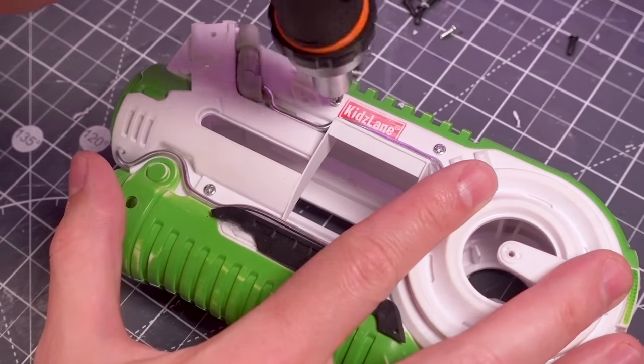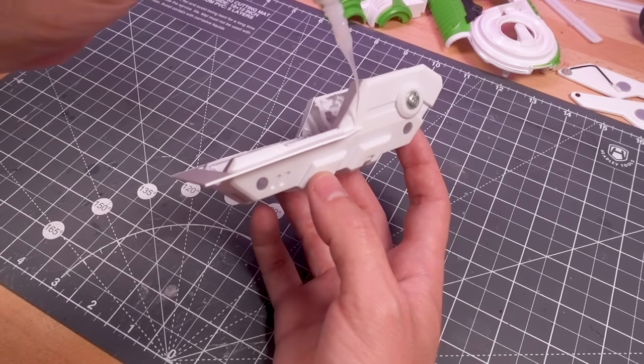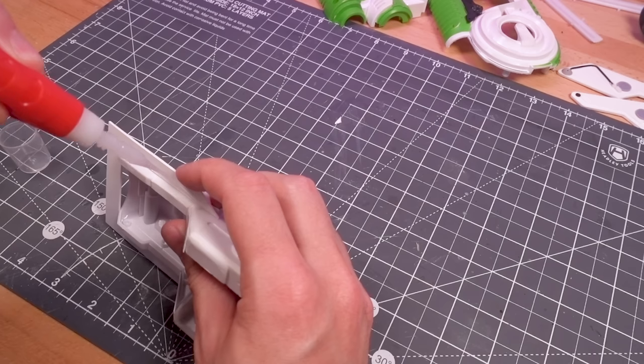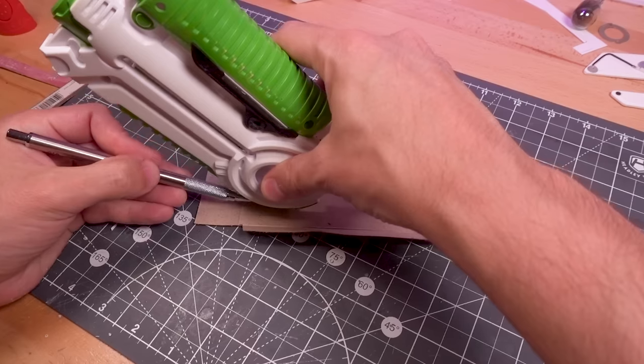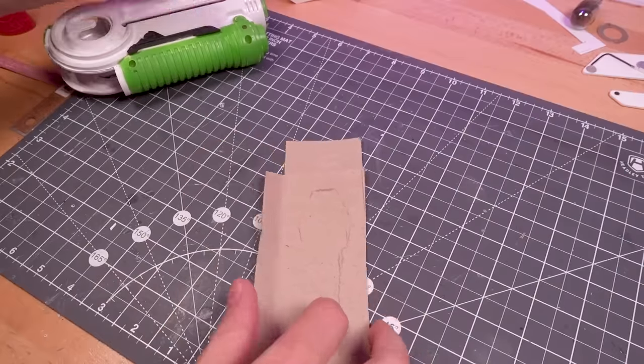I then began working on the mech's visor, the bulk of which came from a Nerf gun — this is the third time I've used pieces from this particular Nerf toy. I think it's kind of neat using parts from a single item in different builds, as it ties the models together at a physical level, meaning the builds are linked beyond just the fiction.